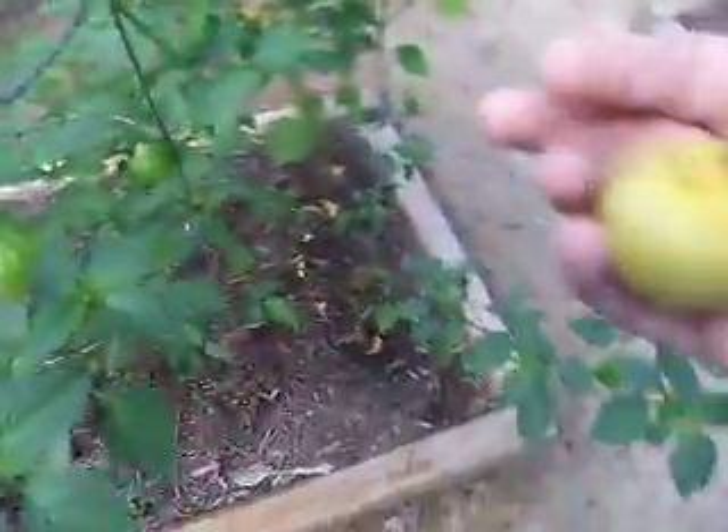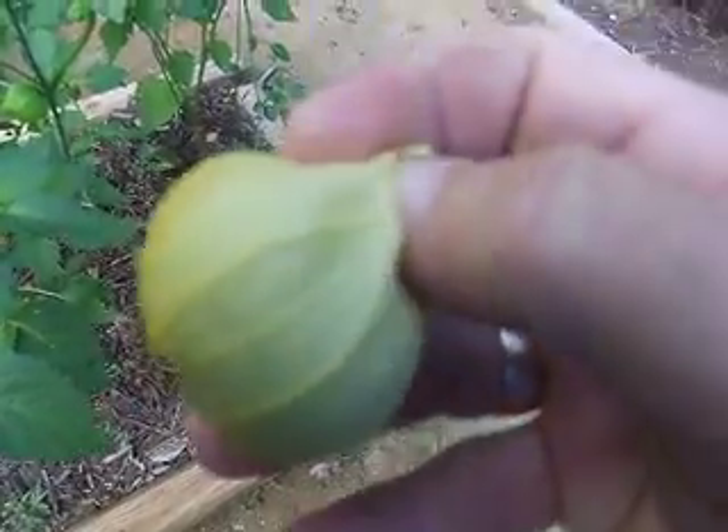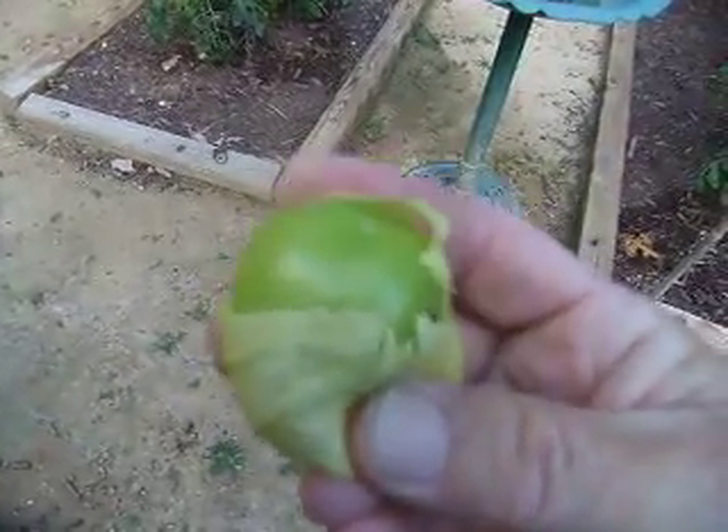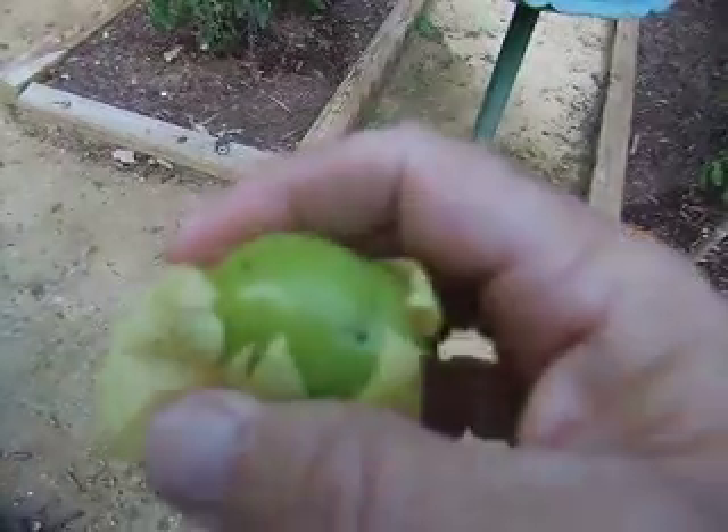And this is one here. And if we actually open this one up, peel back the skin, you can see inside what has grown inside this little shell — is this pretty unbelievable little tomato.